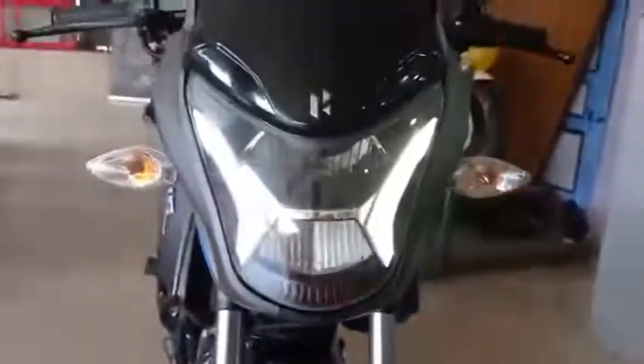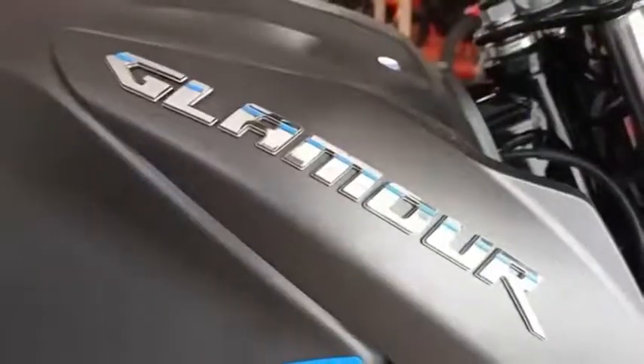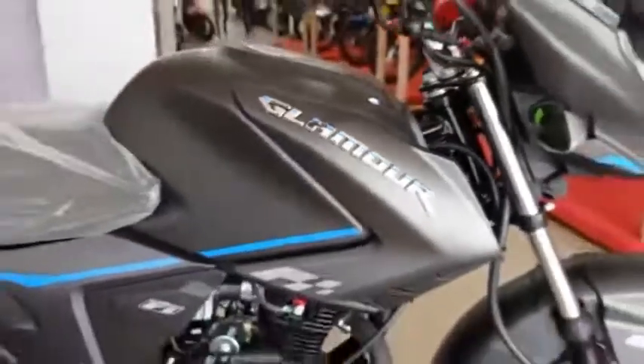Hello viewers! This is a review of the Hero Glamour X-Tech bike.